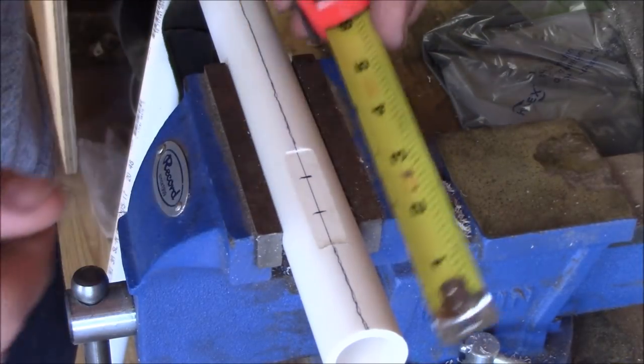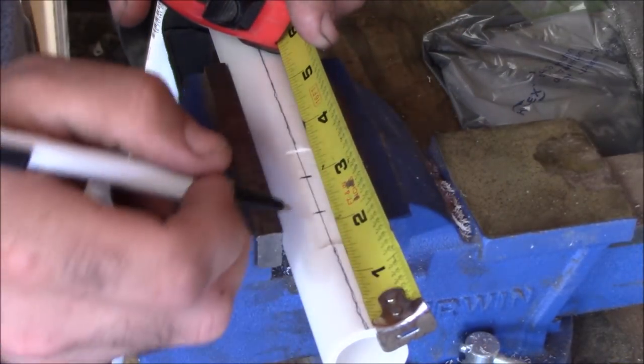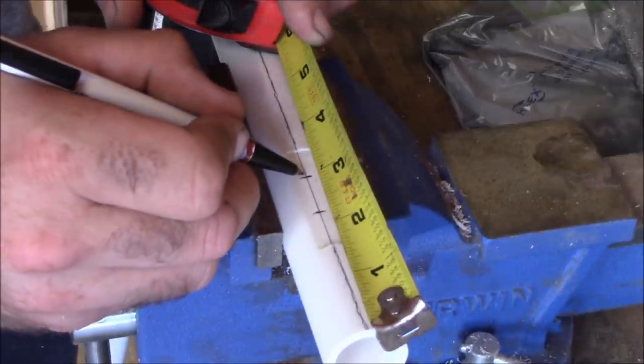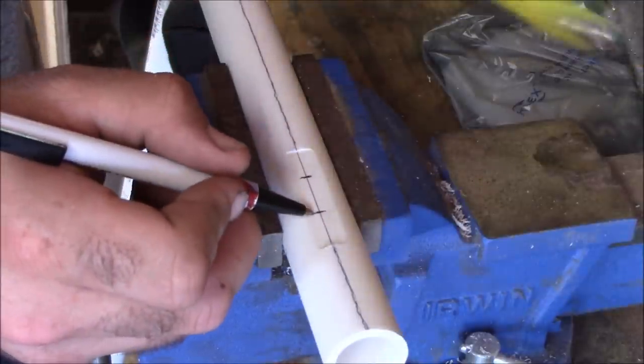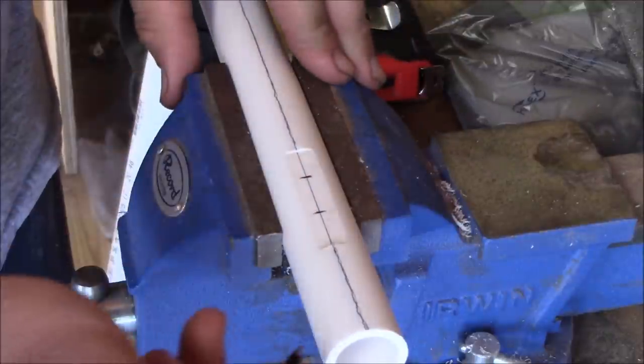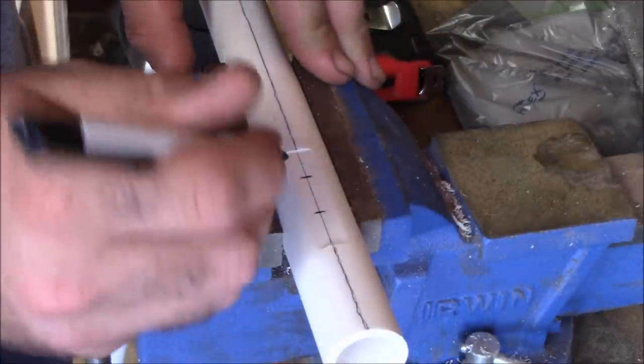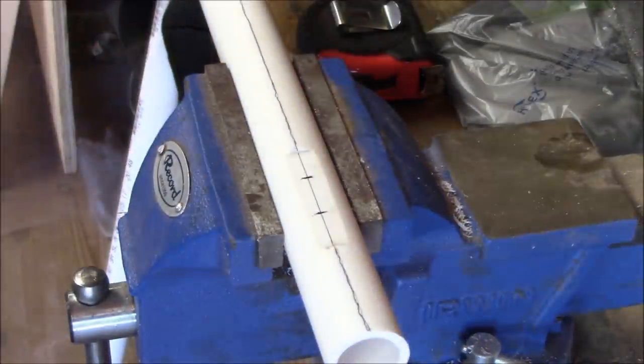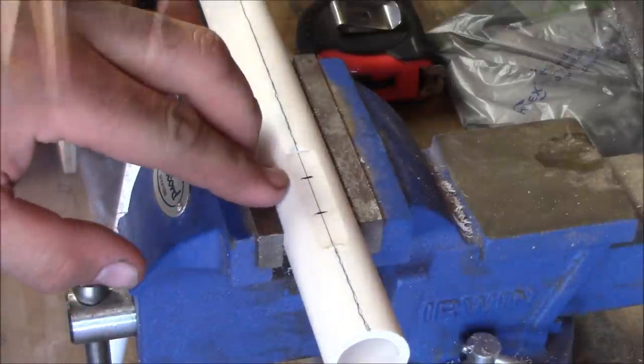Now we're going to go ahead and mark our lines for our holes. We'll mark the first one at two and a quarter inches and the second one at three inches. The first hole is the hole that the air comes out of when we're blowing in, and the second hole is where the air goes back into the pipe. Now we're going to take a three-sixteenths inch drill bit and drill these two holes out.